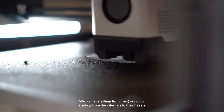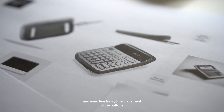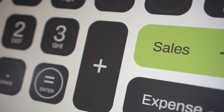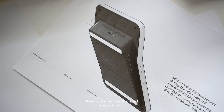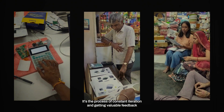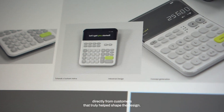We built everything from the ground up, starting from the internals to the chassis, and even fine-tuning the placement of the buttons, the labels, and the smallest of details. Real voices and real needs shaped every decision. It's the process of constant iteration and getting valuable feedback directly from customers that truly helped shape the design.